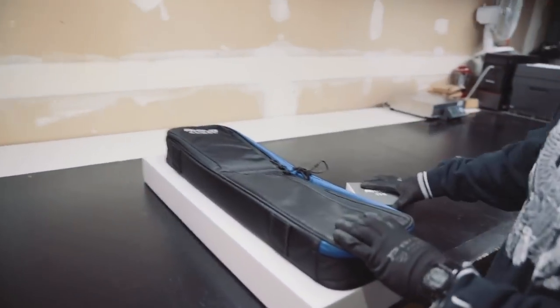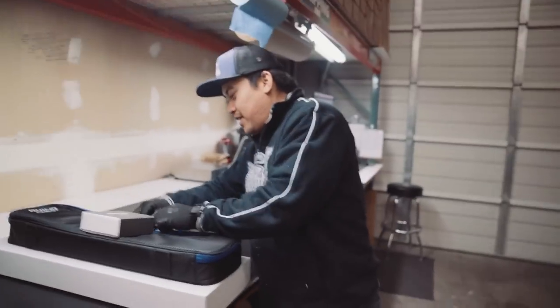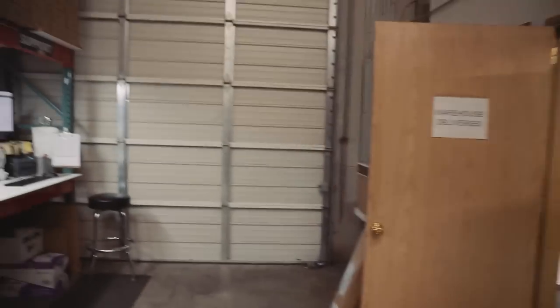This is a bundle order. It goes in a box and gets shipped out to customers. The truck comes and picks it up through the garage door.